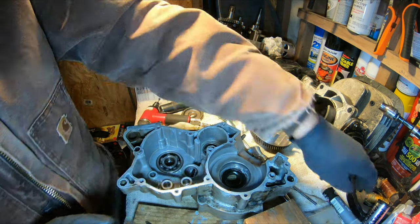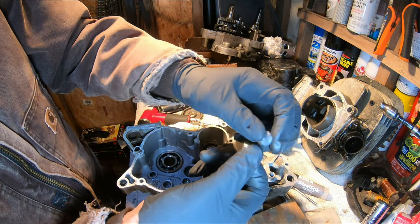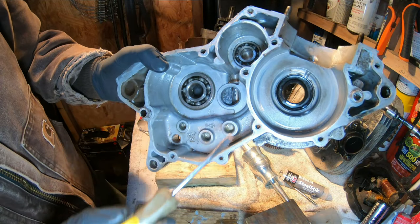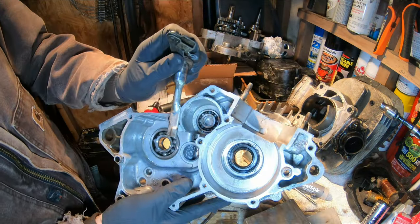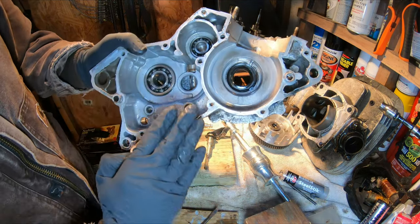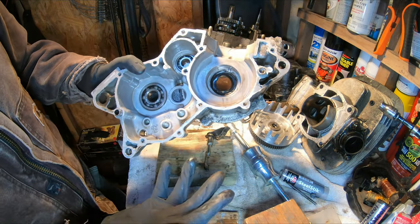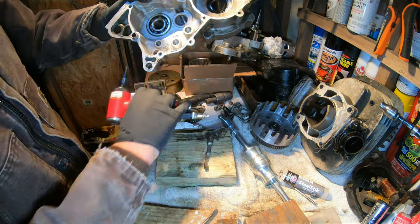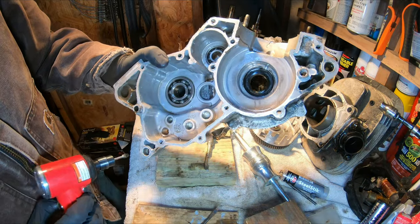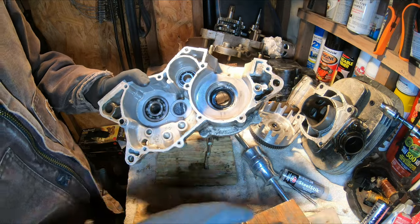All right, so I used a JB Weld steel stick, mashed some of this together in my fingers, worked it all down in here, and to kind of help form it up, I put the armature down in so I could push this all up against the armature. That does mean it's got a little bit of a half-moon lip on the top here. So once this cures - and it needs an hour to cure - but we're going to let it set up overnight. We'll come back in and take just the edge off. At that point we should be good. We'll replace our seals, and then we should be back in business. We'll put our bearing back in, clean up our old gasket, and give this another go.